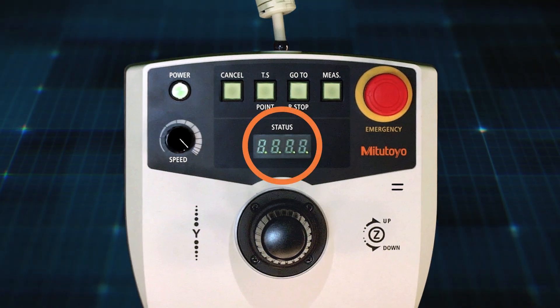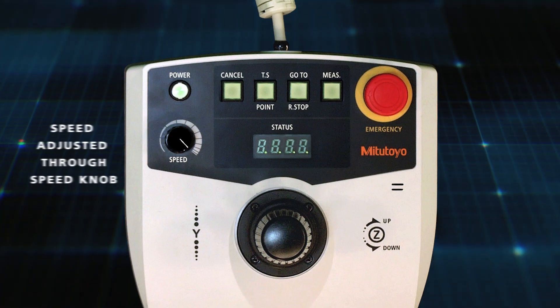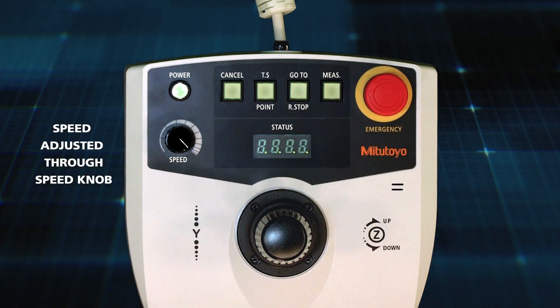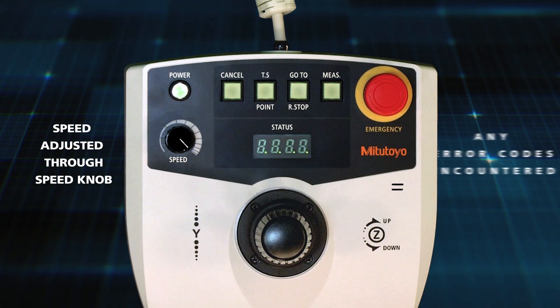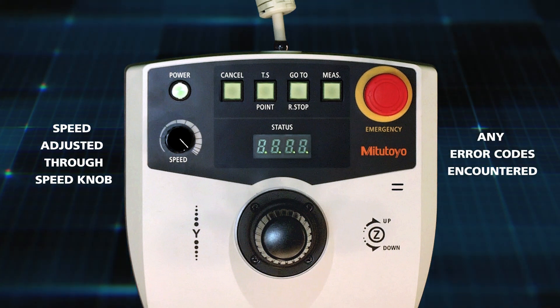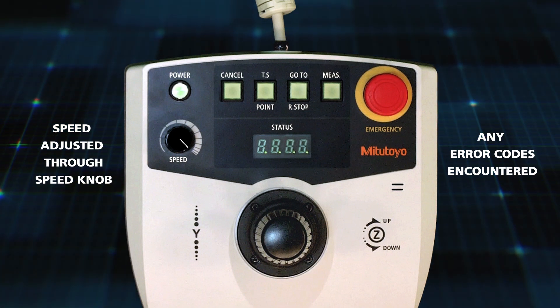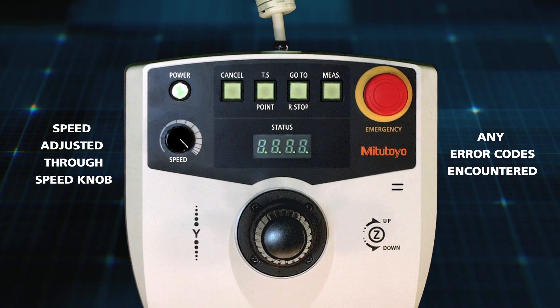Here's the status display. This displays two things: either the speed adjusted through the speed knob, or any error codes encountered by the machine. For example, if a bulb burns out on a halogen-powered machine, an error code will show up here, or if the emergency stop is pressed, an error code will show up here.